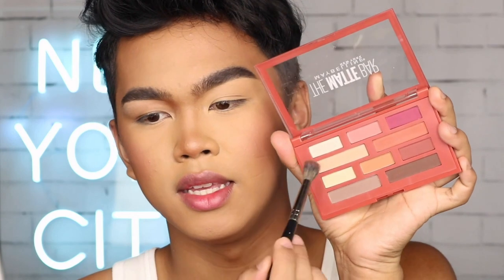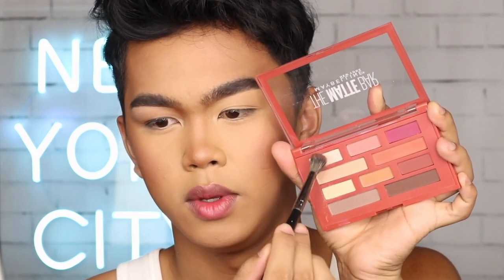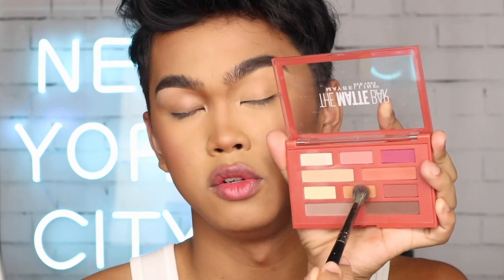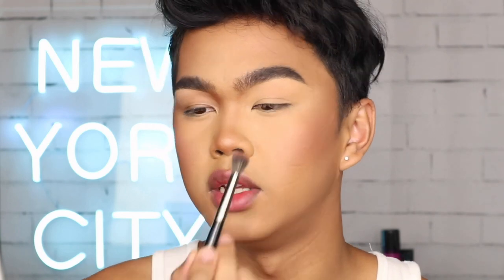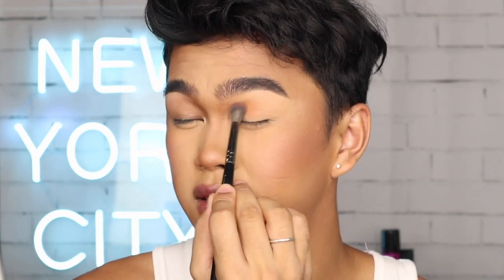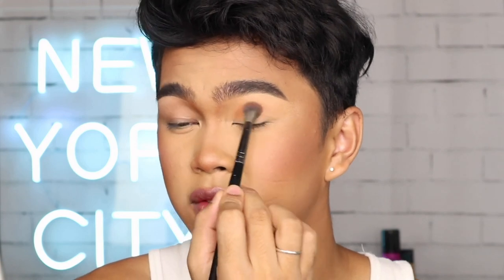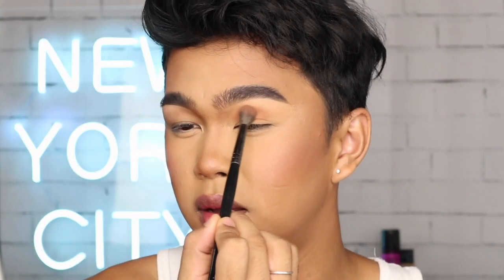So once that is all blended out, I'm going to be taking the Matte Bar Palette — this base shade and then this banana shade — just to set the concealer. Then I'm taking this brown shade and putting it in my crease. Adding a warm brown or neutral brown shade really does make the biggest difference. It adds depth to your eye, it doesn't make your eye look tootie, and for some people it makes their eye color pop as well, which is really cute.